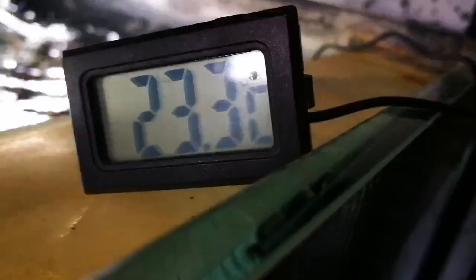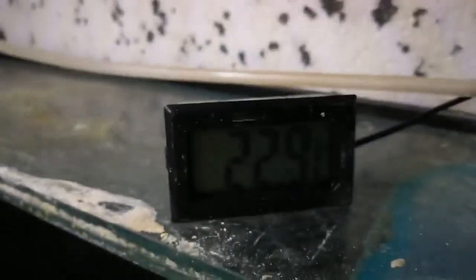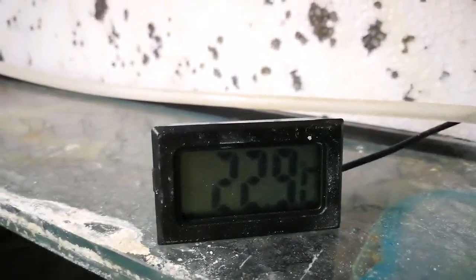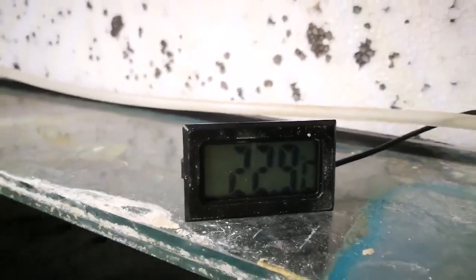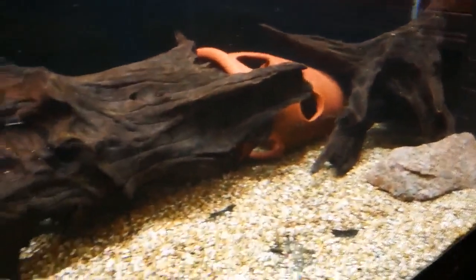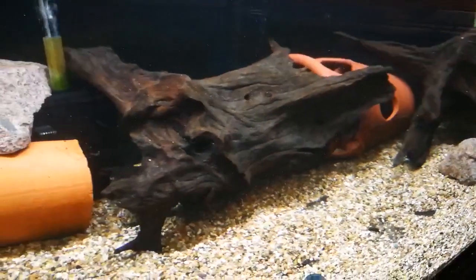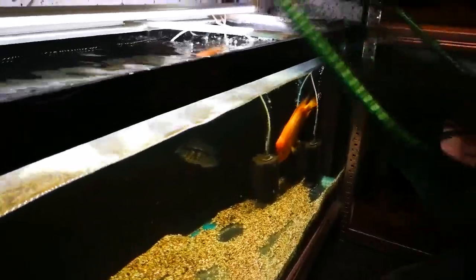Now it's time to catch the fish and get them in the new tank. I'm not going to bother with acclimatization — the tank they're in is 23.3°C and this one's at 22.9°C after a 75% water change yesterday, so it's only a tiny bit of difference. The nitrate levels will be different but I don't think that'll hurt them.